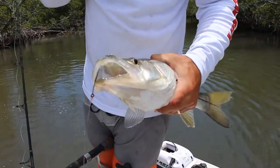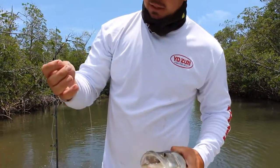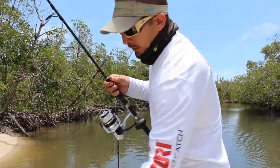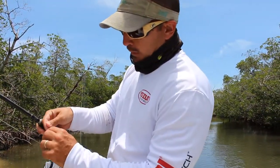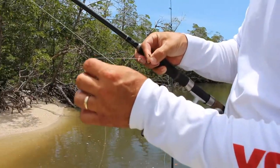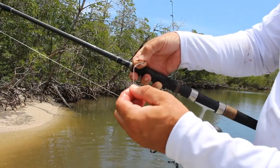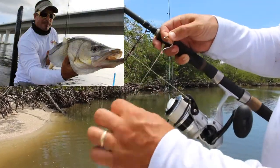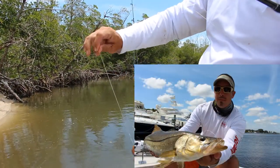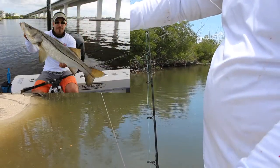Why is that leader pink? That's Yozuri Pink Topknot Fluoro. We put a light pink coating on it — it makes it so when you get some abrasion to it, that abrasion doesn't show up near as much. Snook got a really rough mouth; that leader is pretty frayed actually, but doesn't really show up in the sun. And red is the first color to disappear going down in the water column, so that little pink makes it disappear even faster than a clear fluoro.